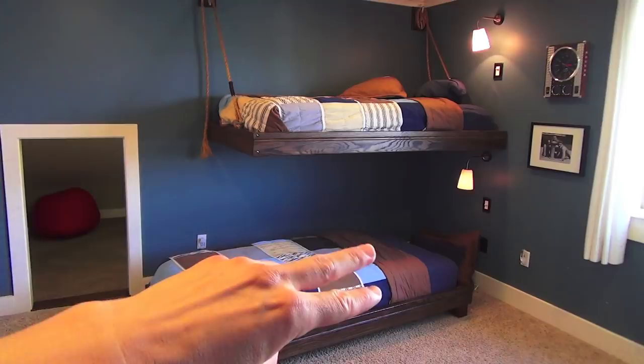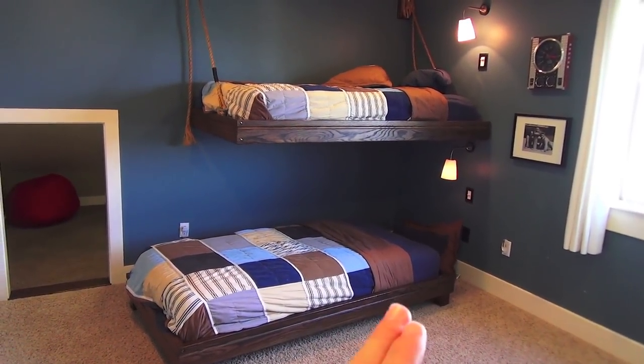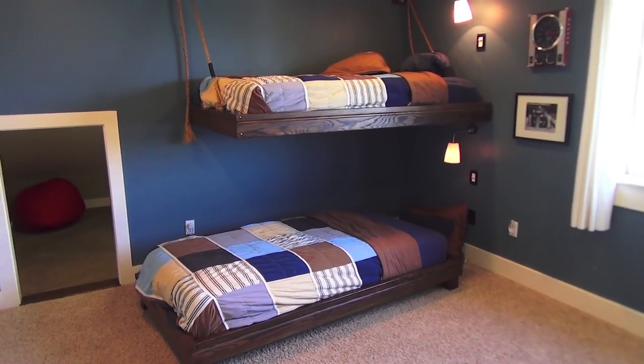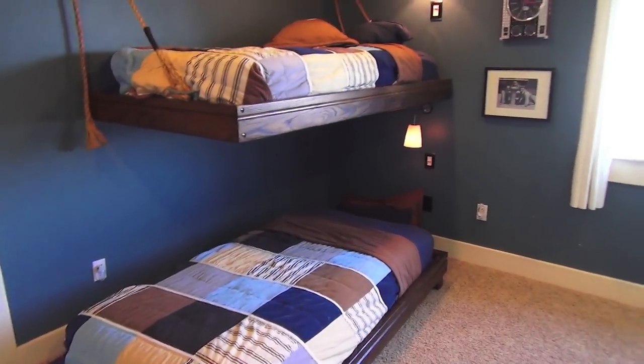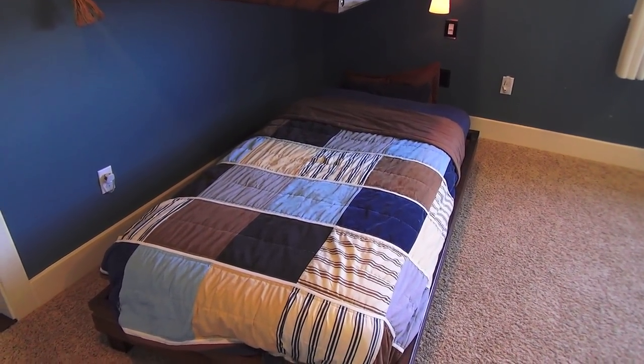I wish I could find bedding that's just stripes or something nautical, but it's good. If you find awesome nautical bedding, leave that in the comments as well. Ask questions and I'll answer them. Thanks for watching.